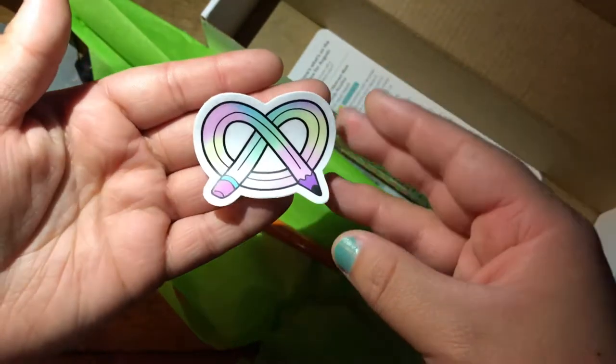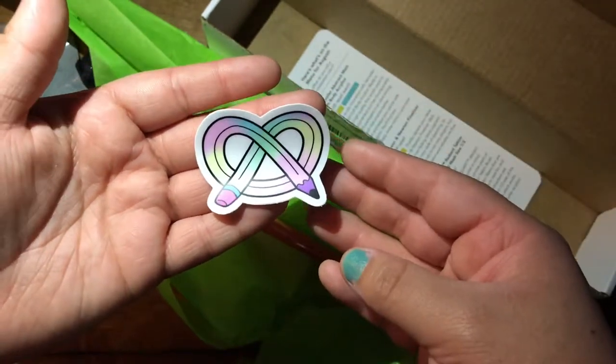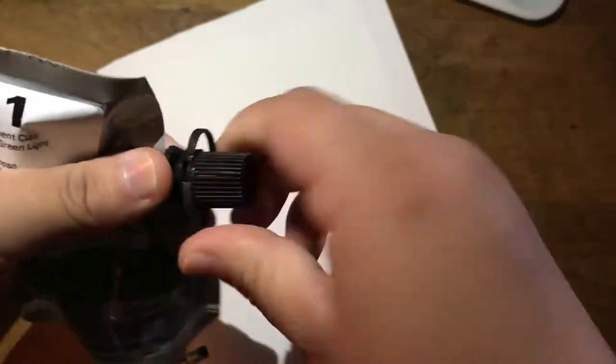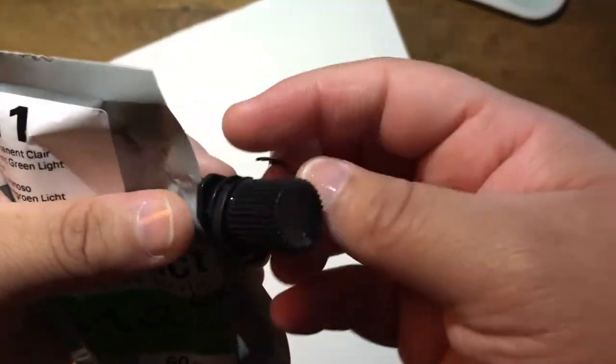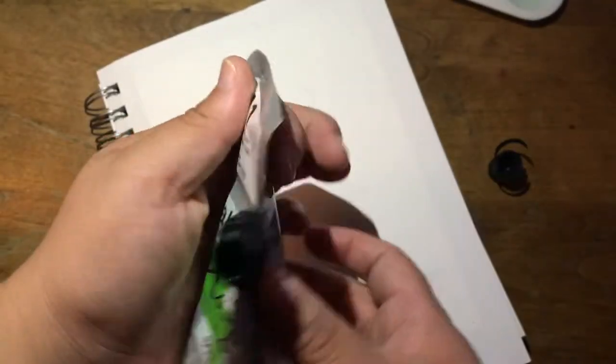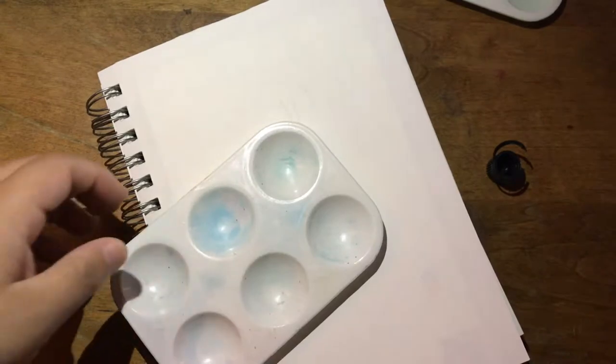I just can't get over the sticker — I love it so much. It's a little interesting trying to open these paints up because you twist it, but then this little piece came off and I thought I broke it, but then I saw that you can just remove it.